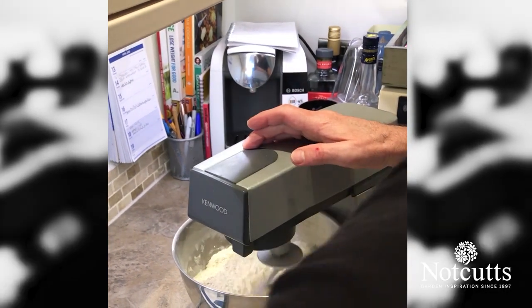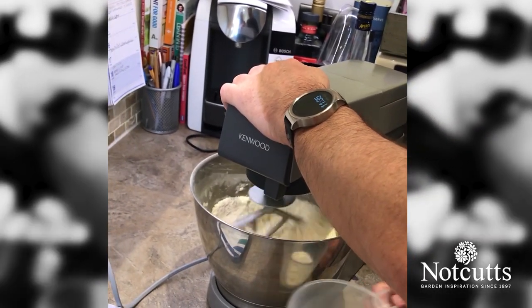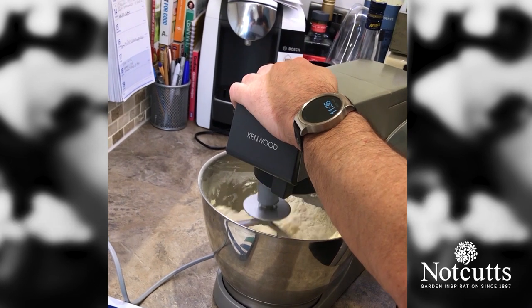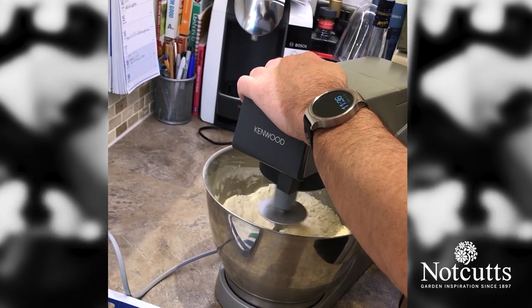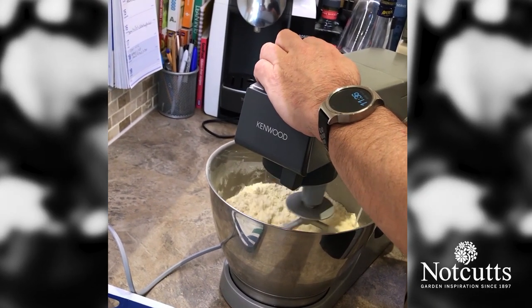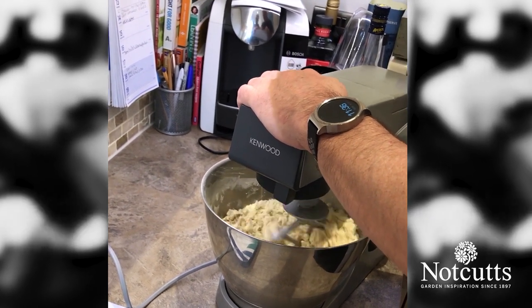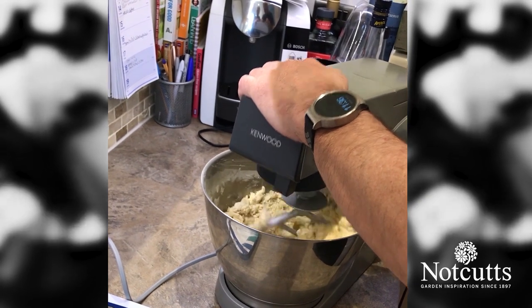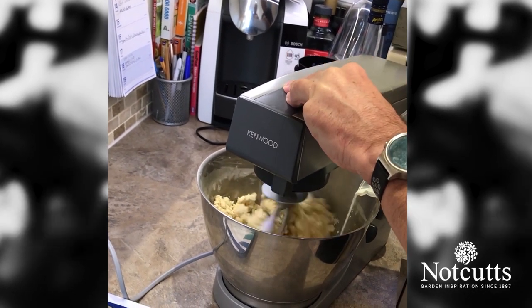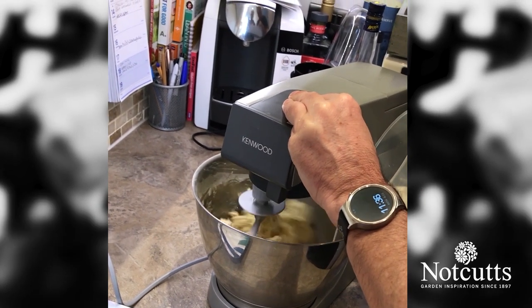We're going to now add in a quarter of a litre of milk. A quarter of a litre milk going in — just slowly pouring that in. What we want to do is just test it to make sure it's like a sticky dough when it comes through. We don't want to overwork it because that gets the gluten too active. As soon as I get all that milk combined I'm going to turn it off and just finish it with my hands.